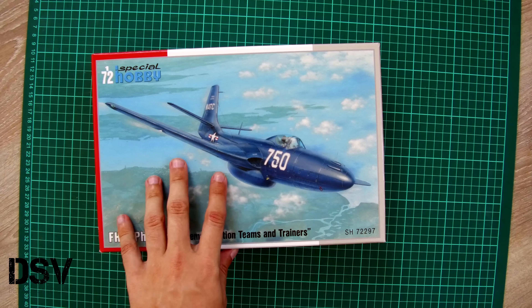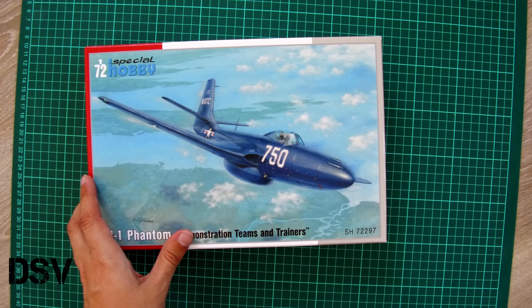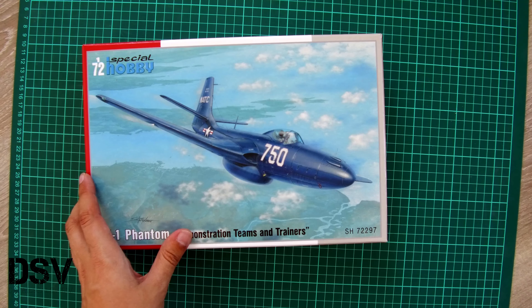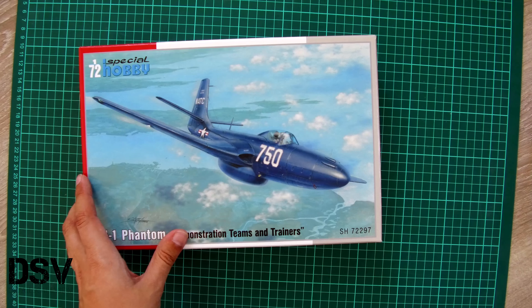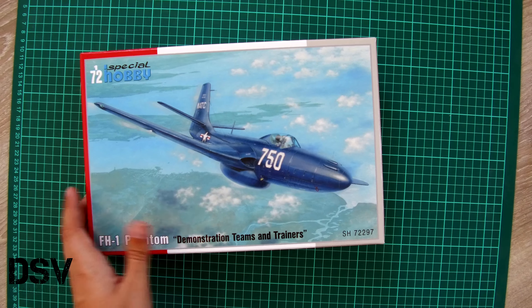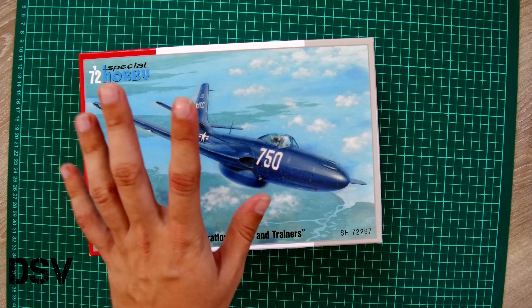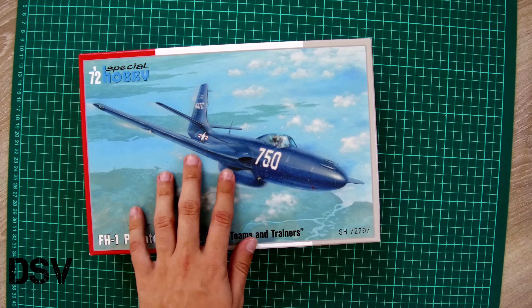So it is easy to guess which markings will be included in this kit, and now we have a chance to check it in our video review. Let me remind you that we are raising money for a new camera and you can help us by pressing the donate button on our website. It is easy and safe because it's done via PayPal, and of course you decide how much to contribute. All the money gathered will be used for new photo and video equipment for our reviews.